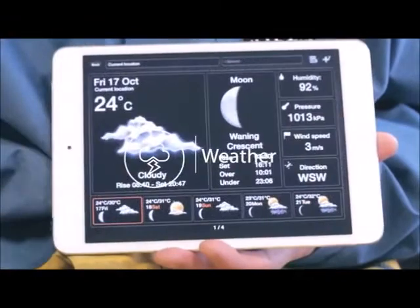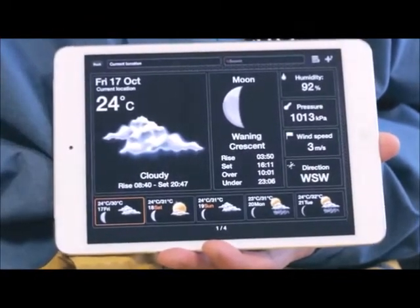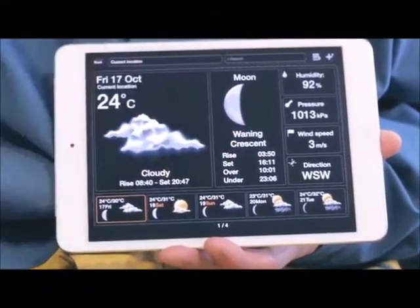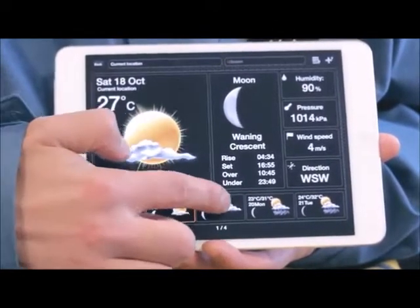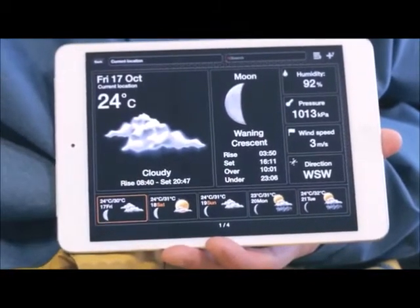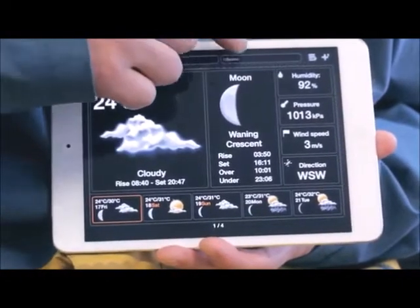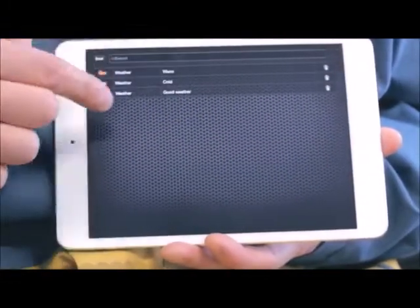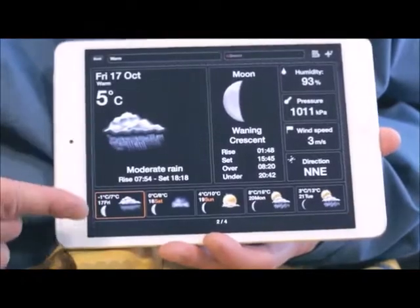Weather: the weather feature provides you with the current weather conditions and forecast for a certain location, along with other useful information such as sunrise and sunset and the phases of the moon. On tablet devices, you can also access the detailed weather forecast for a certain day by clicking on it. On a GPS-enabled mobile device, the weather will open showing information for your current position. You can check the weather of a particular location using the search field or from any added locations.